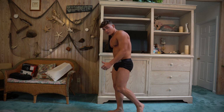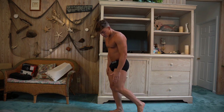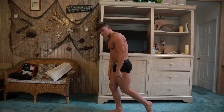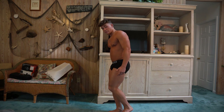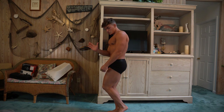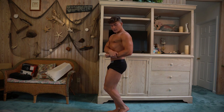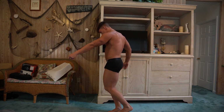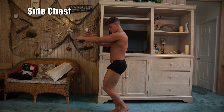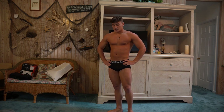Next pose is the side chest. Feet placement is different — most of your pressure is on your back foot. Bring the front leg in and scrape it against the back leg to push your hamstring out a bit. Use your back hand to grab your front wrist, back arm pressing against the chest. Bring it all together — make sure the chest pops out and the calf is flexed.